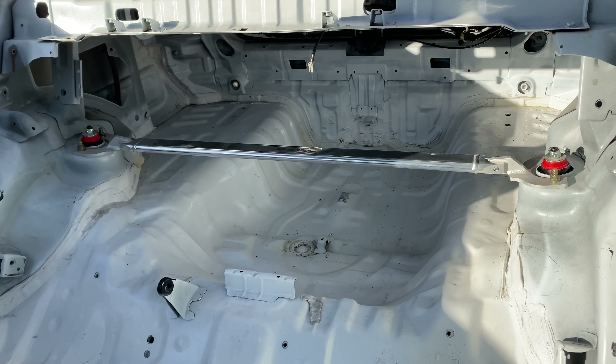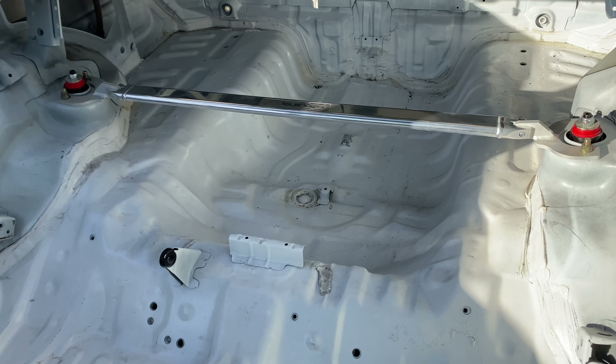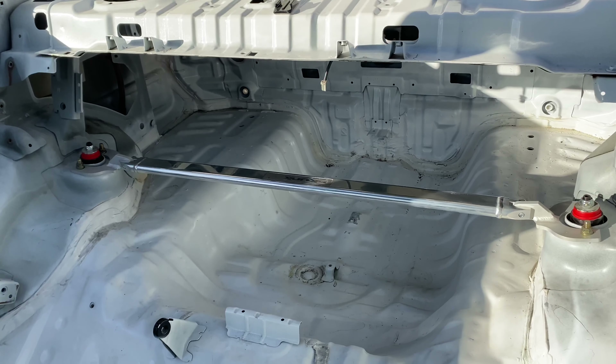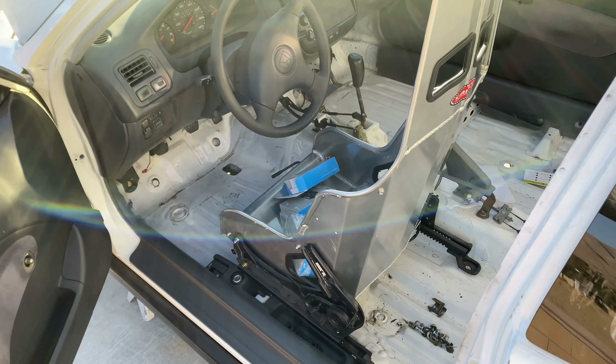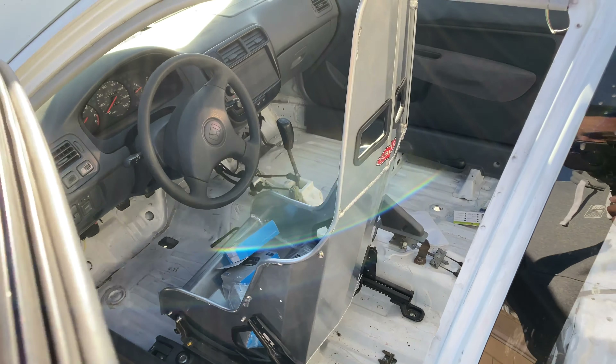Got a new rear strut bar for the car — Skunk 2. Before we had the black one, but I think this polished one kind of looks good. Kind of matches the seat. I don't think I'll be putting a seat cover over the seat, so I think it just kind of matches the raw look there.